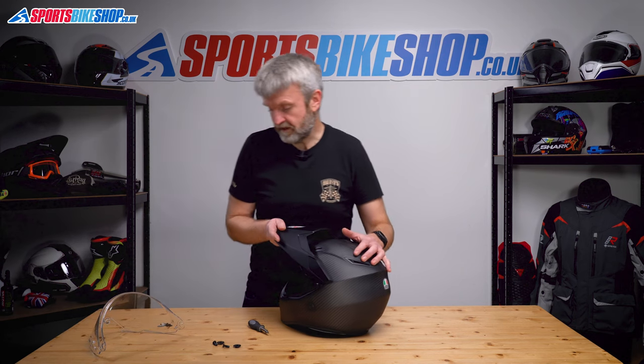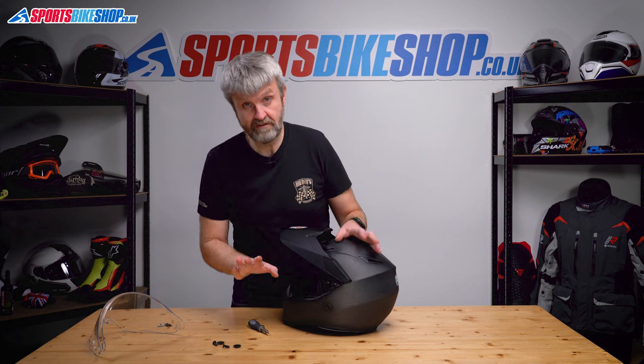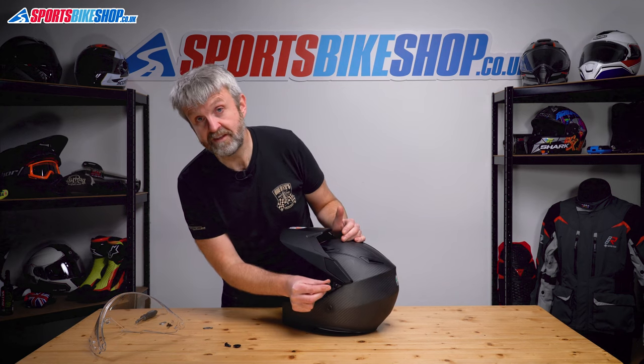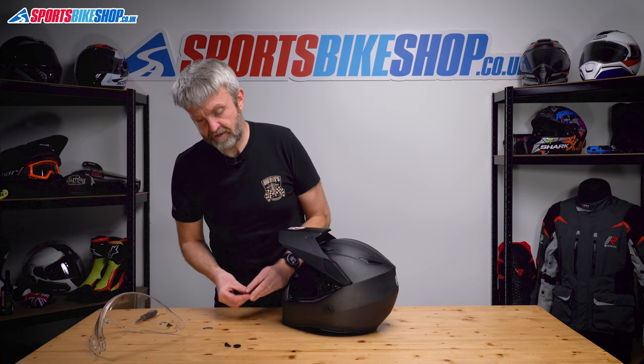So before I show you how to put it back on, there are a couple of options. If you're going to run it without the visor and use it more like a motocross helmet, you can do that — it's absolutely fine. Goggles fit in there perfectly easily. If you're paranoid about losing the screws and the collars, you can quite happily screw them in there and tighten them up a little bit and they'll sit there quite happily.